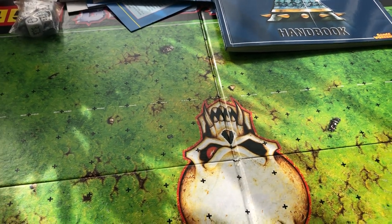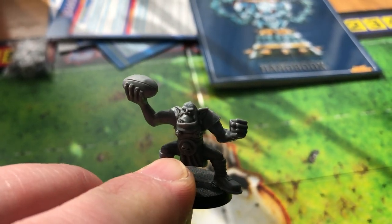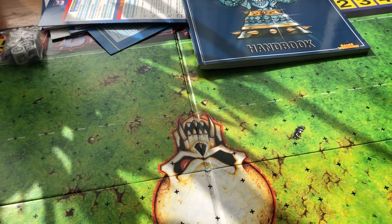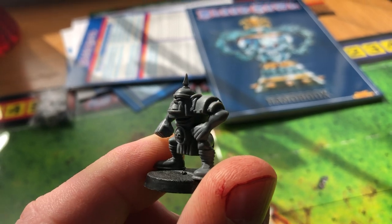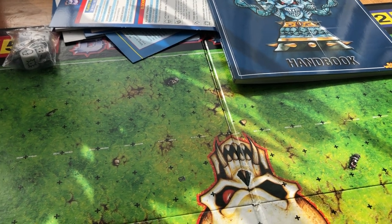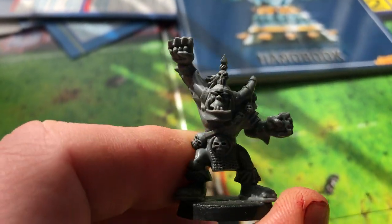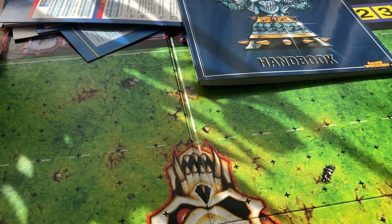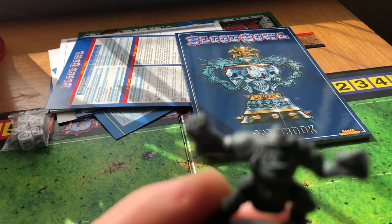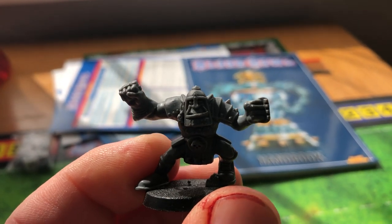Then we move on to the Orcs. We've got the Orc thrower - good old-fashioned 90s style Games Workshop Orc there, obviously kitted out for football. Then we've got the Orc blitzer - really nice. And then the big guy, the Black Orc Blocker - really nice. Oh sorry, I got that wrong - the one I showed you was actually the Orc blitzer and the other one was the Orc lineman, I got them mixed up.